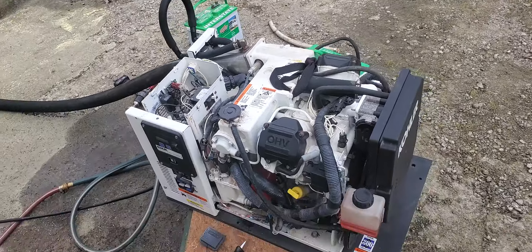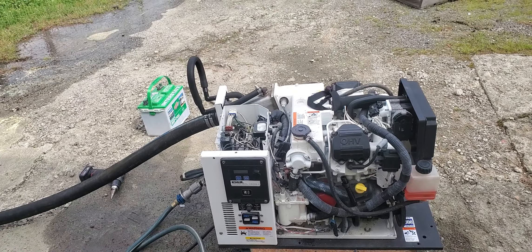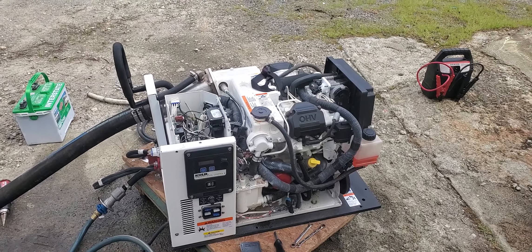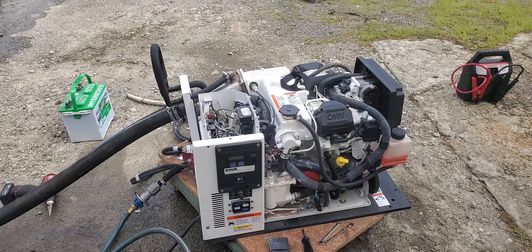Disregard my neighbor — he's cutting the grass, which is only taking months to do. What we have here is a Kohler 5EKD, and this is a fuel-injected, self-contained unit. I've got all of the soundproofing box off of it right now, and this is just to give you a little overview of why you run these before you put them in the boat.